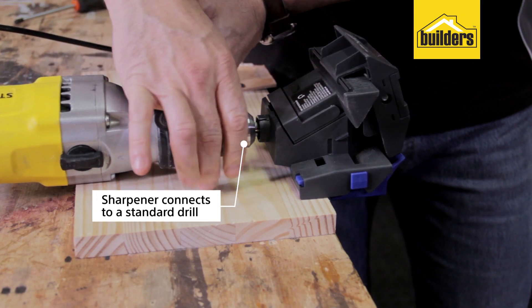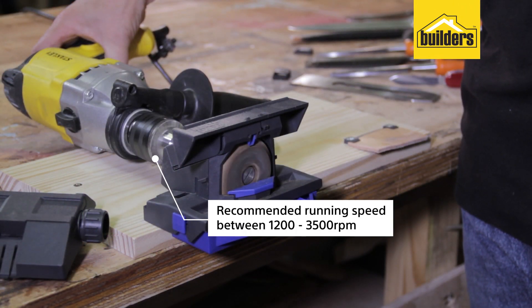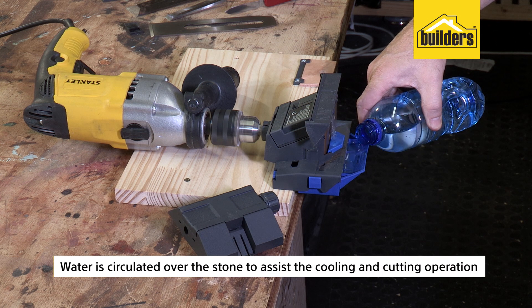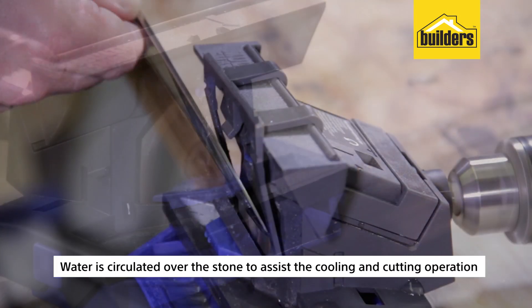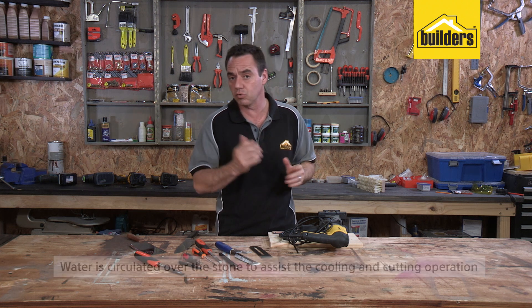The sharpener connects to a standard drill with a recommended running speed between 1200 and 3500 RPM. Water is circulated over the stone to assist the cooling and the cutting operation. This eliminates overheating and the loss of steel temper, which is called bluing.